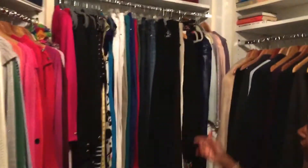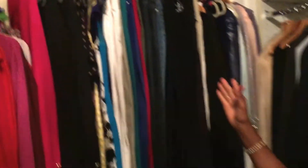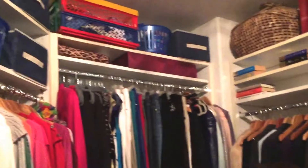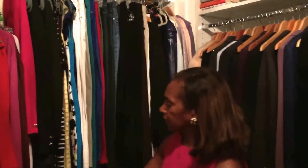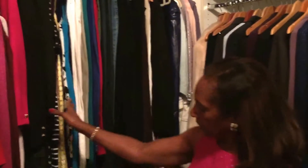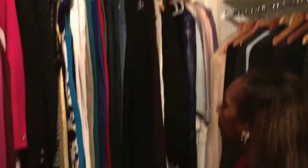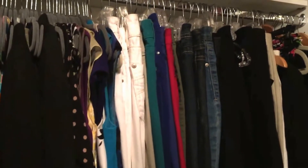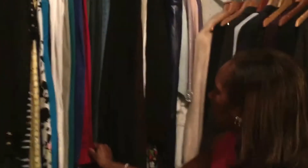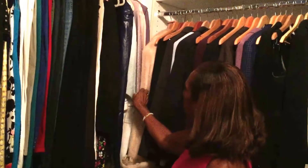Now the third section here has, at the top, more items from the 99 cent store. But it also has my suits. My dresses are here — the long dresses are over on the other side — but the dresses are here, all color-coordinated and on different hangers. Now these are my jeans, the more dressy jeans. These are color-coordinated: reds, blues, blacks. And these are some other nicer dresses on this side.